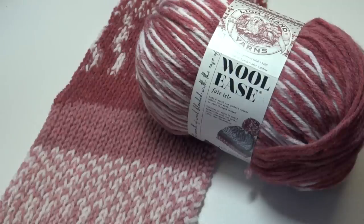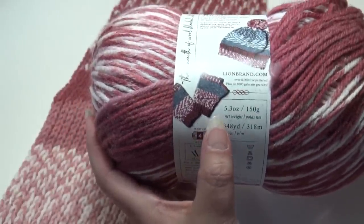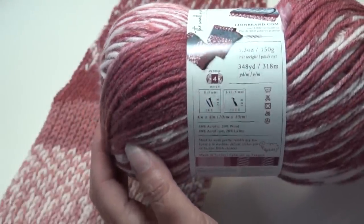If you've ever wanted to make a fair isle project and felt too intimidated to try, you're gonna love this yarn. Lion Brand is excited to introduce the Wool Ease Fair Isle. Its unique dye pattern mimics the look of fair isle without the hassle of multiple balls of yarn or counting stitches. As a member of the beloved Wool Ease family, it has the feel, warmth, and softness of wool with the easy care of acrylic. This is classified as a number four medium weight yarn — 5.3 ounce, 150 grams, 348 yards, 318 meters.